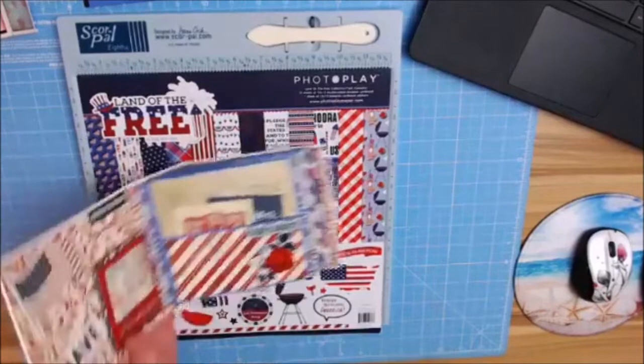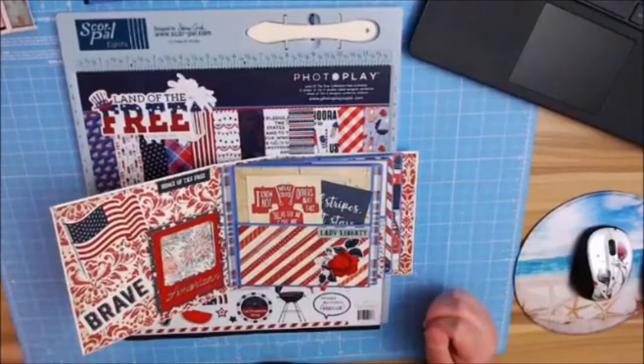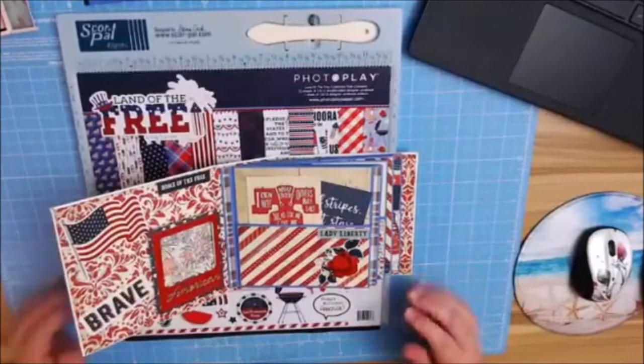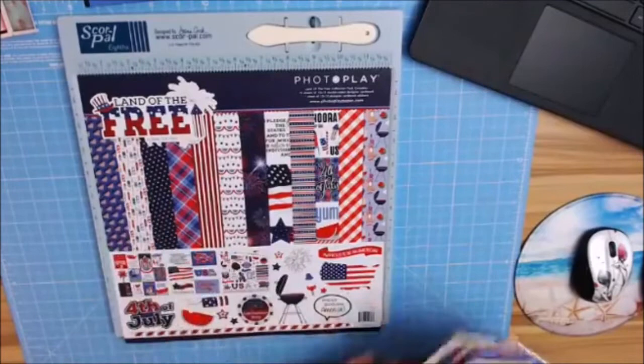This is going to be a fun and easy project. I just decorated this the other day and really had a lot of fun with it. I love how you can use this for Memorial Day, Fourth of July, as a military album, or a backyard barbecue album. This one definitely has the barbecue feel in it.